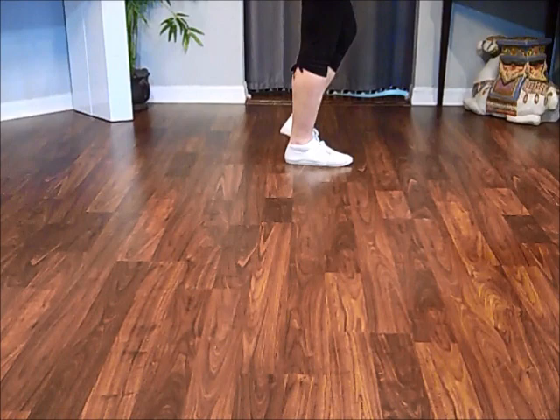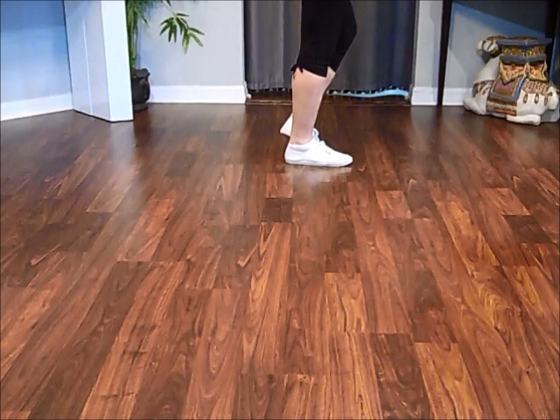Side touches — this is the tag. Side, touch, side, touch. Weight's on your right foot. Restart — kick, ball, cross, side, touch.